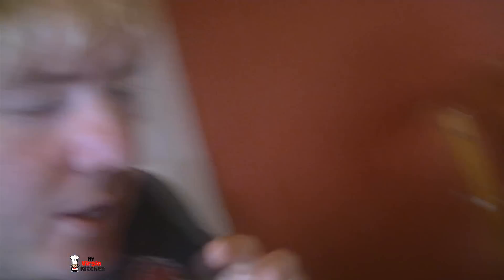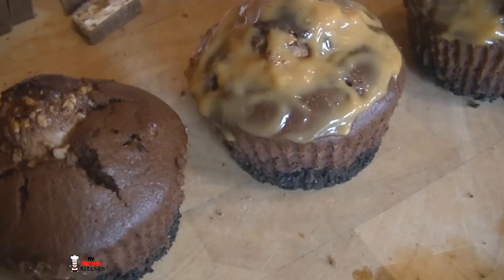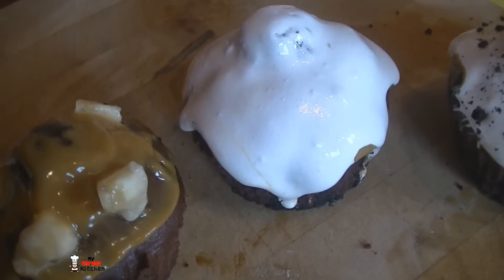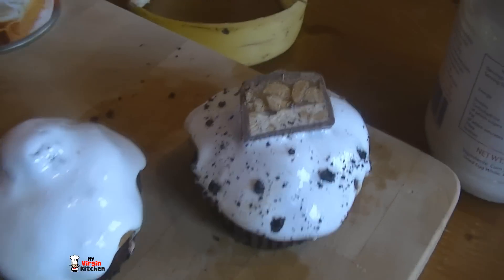Let me speed this up and show you the remaining assembly steps. Start with the Ferrero Rocher and Oreo base cakes — already amazing on their own. Add caramel on top, then chunks of banana, then cloak it in marshmallow fluff — it droops like a ghost, like snow on a house or a Christmas pudding with holly on top. Then sprinkle on some crushed Oreos and a piece of Snickers on the top. All done!